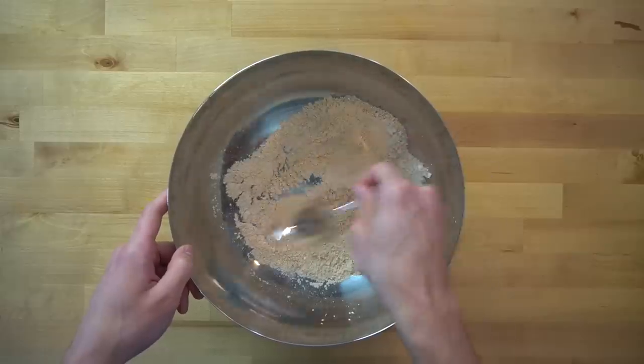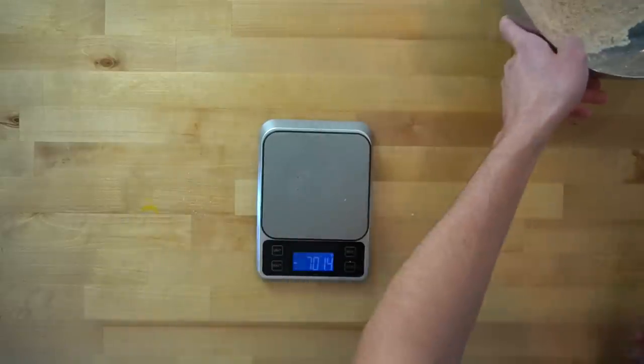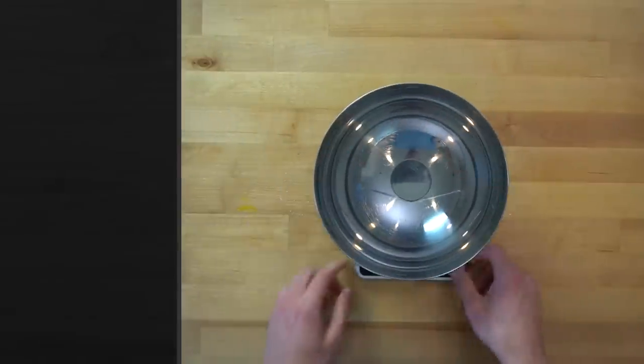If you decide to use wheat flour instead of oat flour, you'll need 95 grams of flour to replace the oats and starch. I add the starch with the oat flour to make it more closely match the composition of wheat flour.